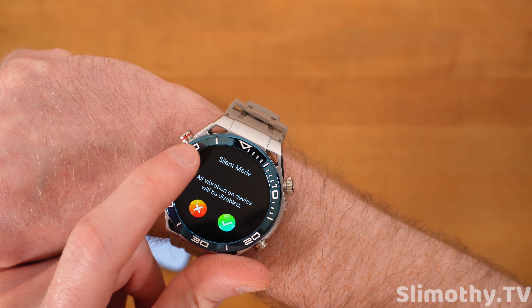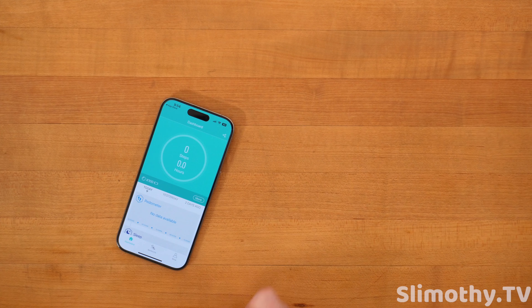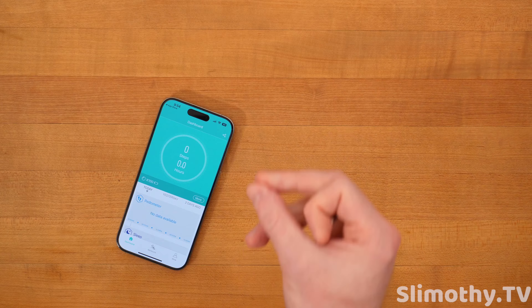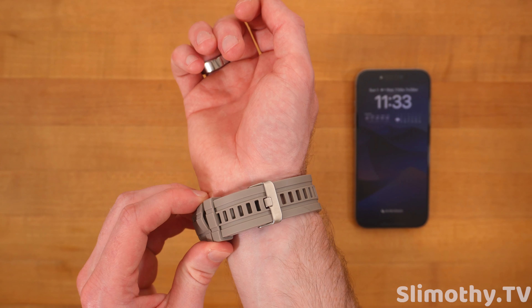Let's pull down and see if we can make it even brighter. Wow, that is super bright. I'm going to go ahead and try this out and I'll be right back in the same video with my thoughts. See you in a minute.